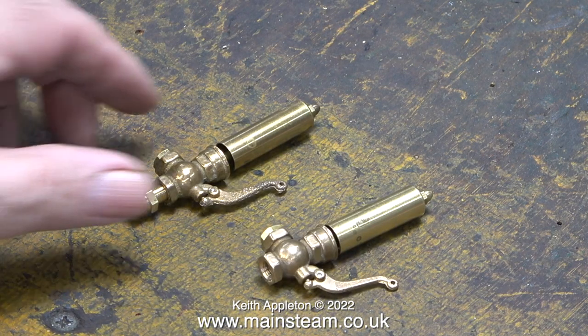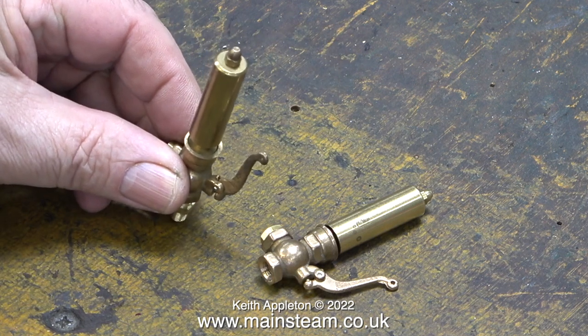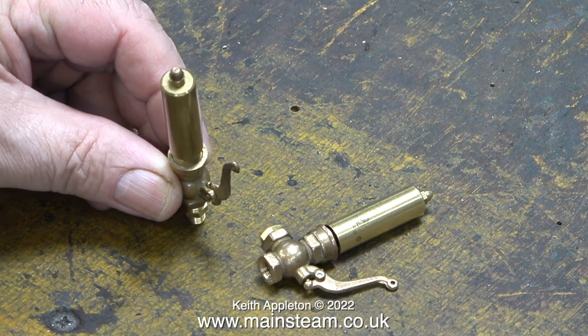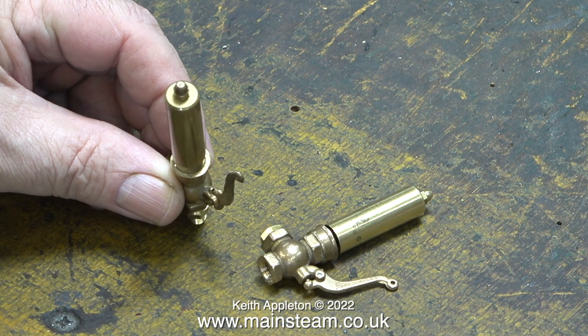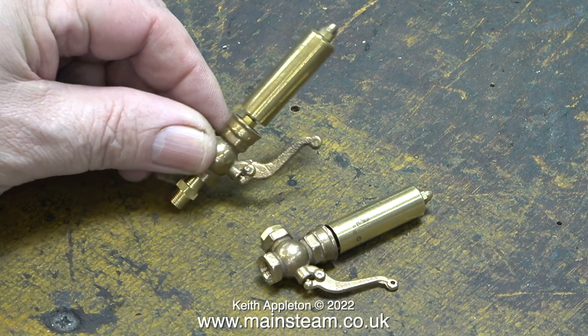The one on screen at the moment works perfectly. When you compare the distance between the bell and the valve, it's different on both whistles. The problem is that even when I adjust the position of the bell, the whistle does not whistle. The best thing to do is to show how it doesn't work.